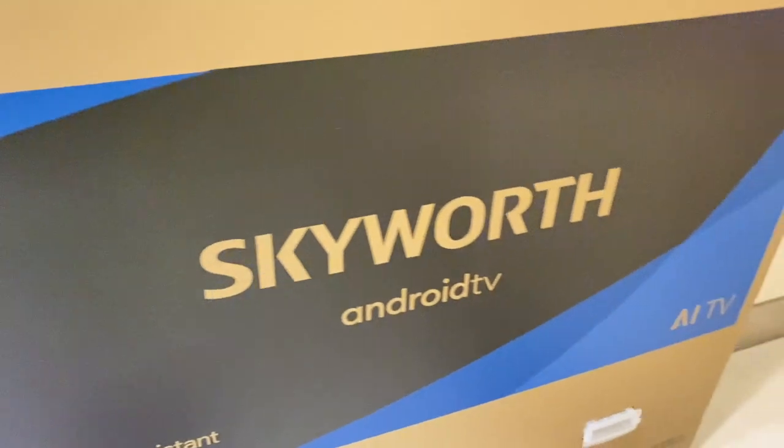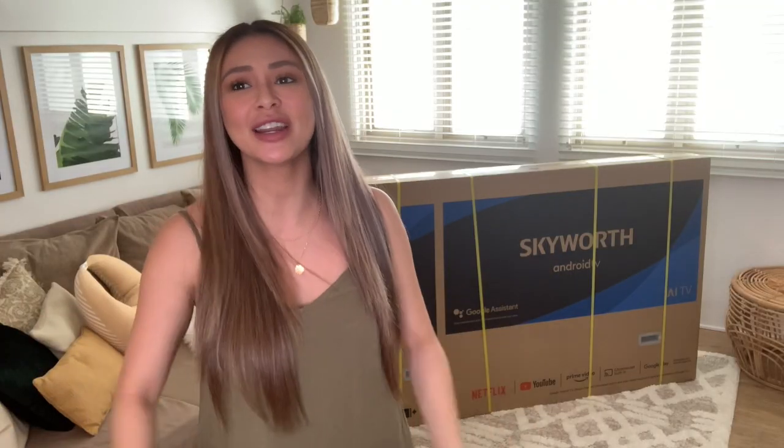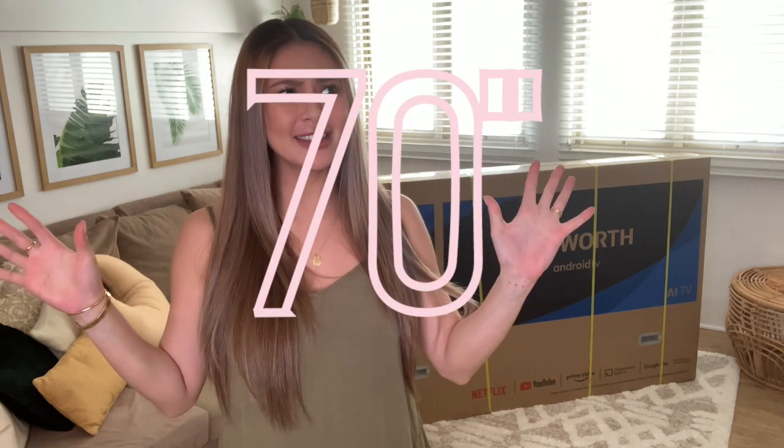Hello guys! Welcome back to my channel! For this episode, we're going to unbox and talk about the new Skyworth UHD 70-inch home cinema TV. Yes, that's right guys! It's 70 inches. I think this is the biggest TV that we've ever had. So let's get to it!